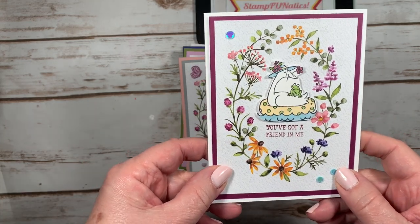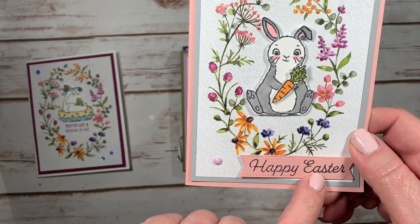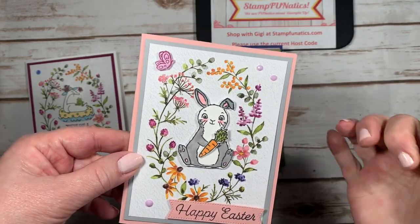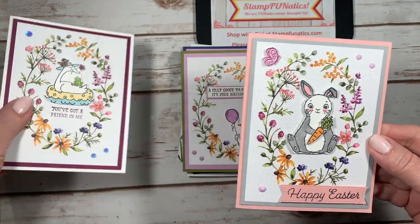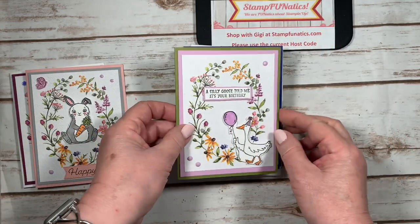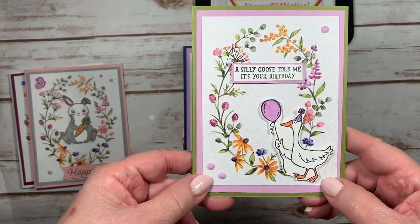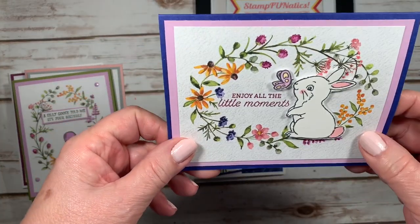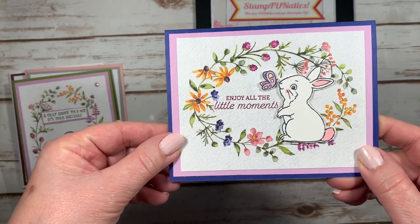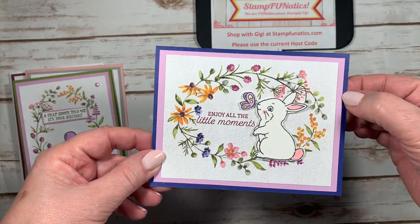I pulled out some of my little animals and things to make different themed cards. This one says 'You've got a friend in me.' I've got one with the bunny punch that says 'Happy Easter,' and look at the cute little butterfly — I embellished it with little dots, gems, or sequins. There's one with the bunny in it — is that spring or what? And 'A silly goose told me it's your birthday' makes an adorable birthday card. Here's another one with the Easter little bunny: 'Enjoy all the little moments' — this would even be cute for a baby card.